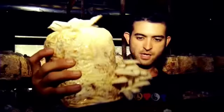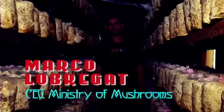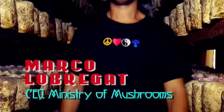Here you can see the oyster mushroom. You can get this ready, harvest this, and start cooking this in your kitchens. Peace, love, harmony, and mushrooms.